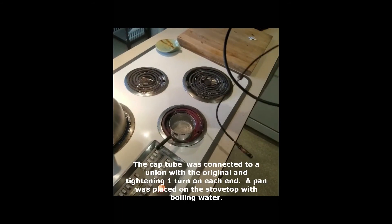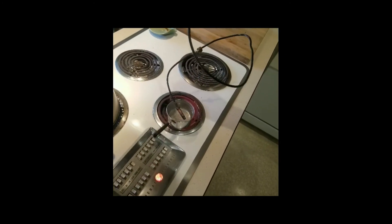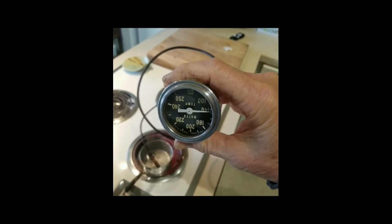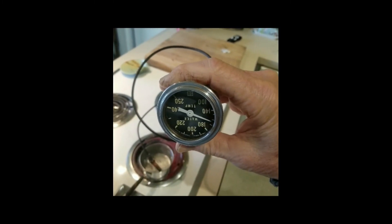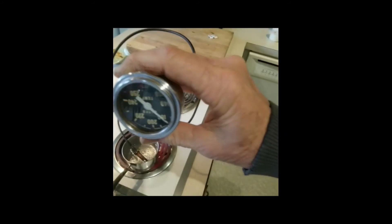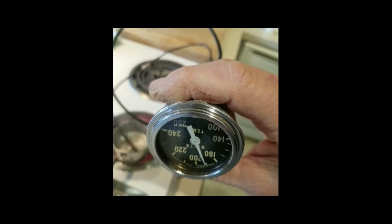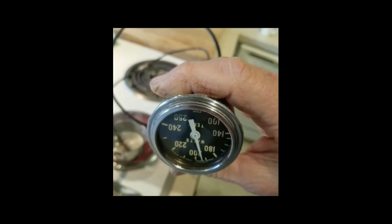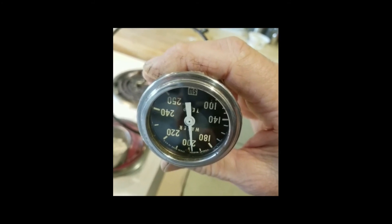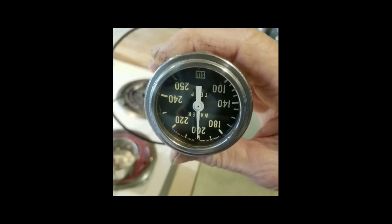Here's my gauge — it's upside down, but you get the idea. It's just about to boil and it's approaching 200°F. And that's what we wanted to see. Success.